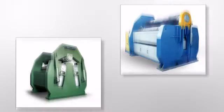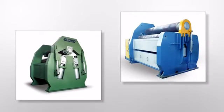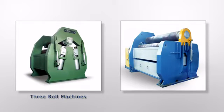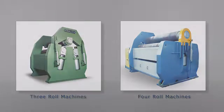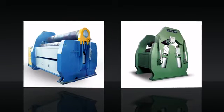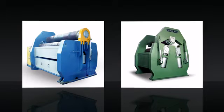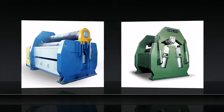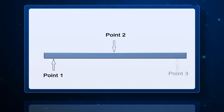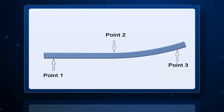There are primarily two types of plate bending machines available in the market: three roll machines and four roll machines. In many ways, both of these machines are similar and in some ways they are different. Both types of machines work similarly for the operations of pre-bending, rolling and post-bending. The bending process requires that the work piece is supported at two points and force is exerted at the third point.